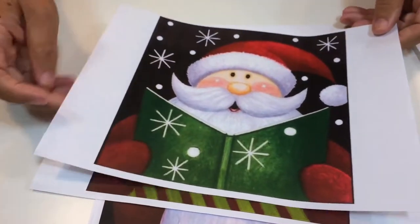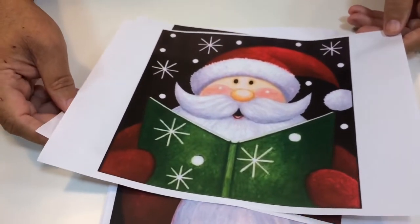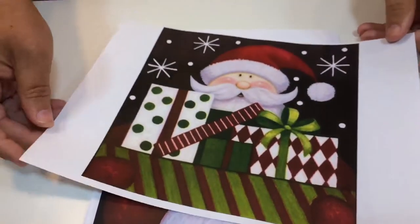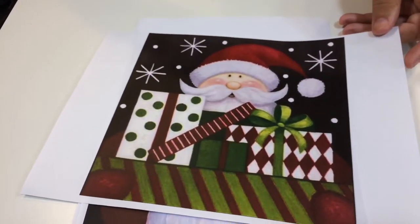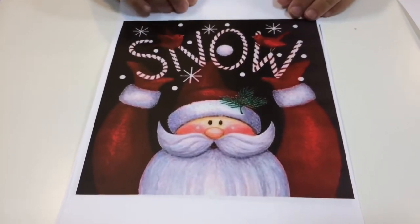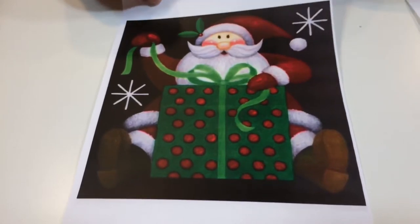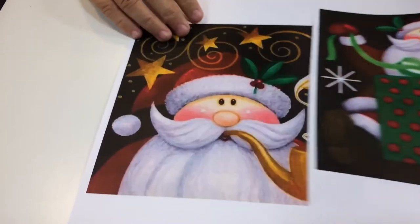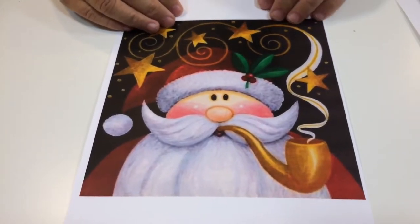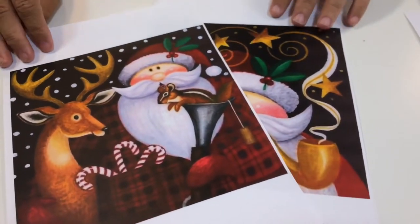There's Father Christmas with mistletoe — somebody's sitting under the mistletoe waiting to get kissed. You've also got Father Christmas reading a book, which could be the ledger or the naughty and nice book. There's Father Christmas bearing all the lovely presents, Father Christmas holding up a sign in the snow, Father Christmas with a big present, Father Christmas with stars, and finally Father Christmas with the reindeer.